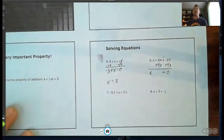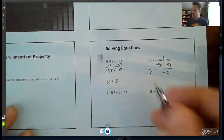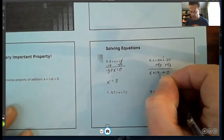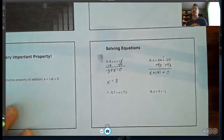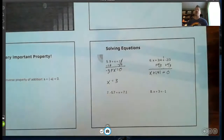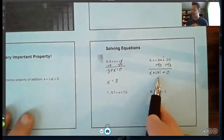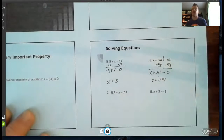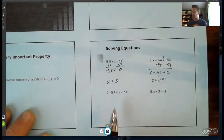If your calculator gives you a fraction answer, great; if not, go ahead and write it as a decimal to two decimal places. So x plus 1.41 equals zero. Here's why the zero property is great — I know that x has to equal its opposite, so x is negative 1.41.